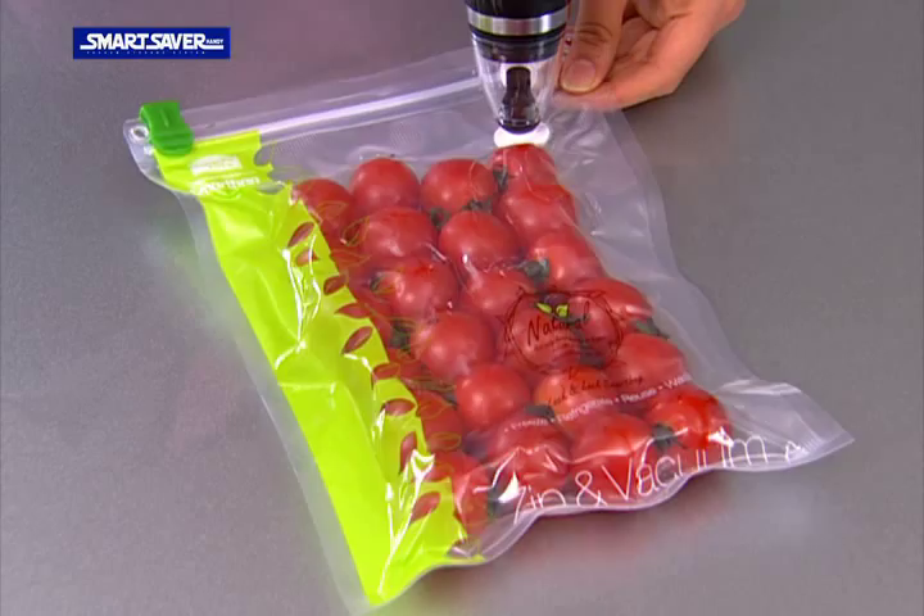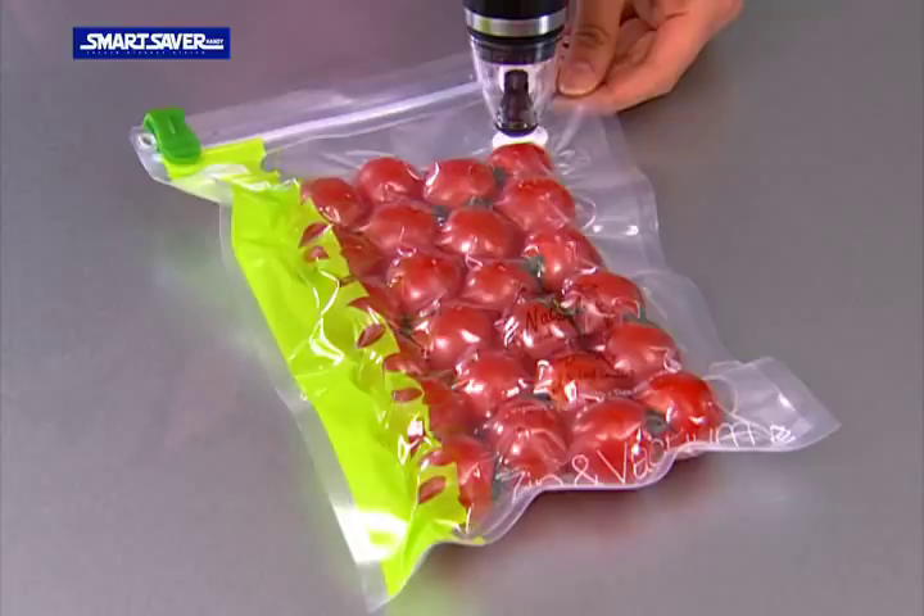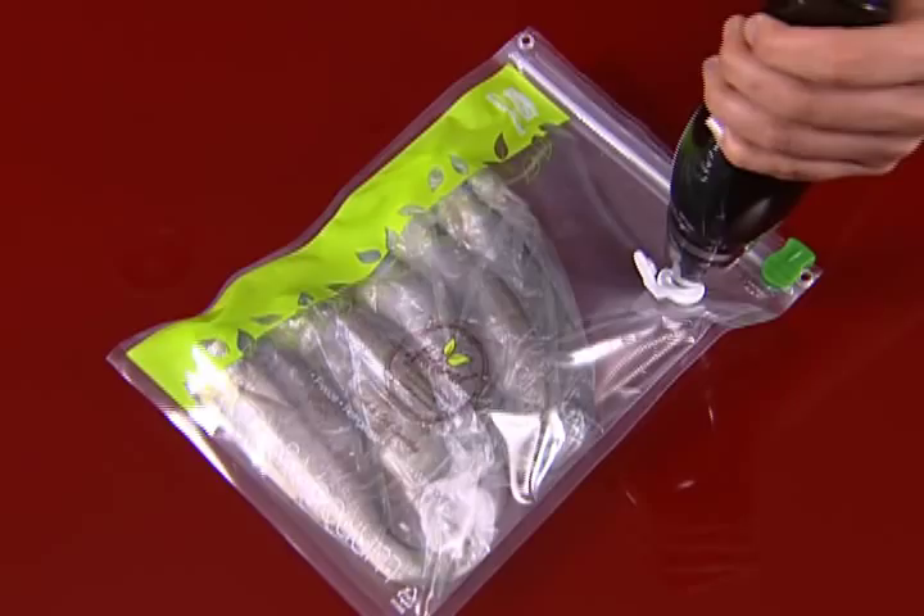Using the double locking system of the vacuum zipper and the vacuum valve, it performs excellently in maintaining air tight. You can store leftover foods in many different sizes in Smart Bags in one plastic bag.